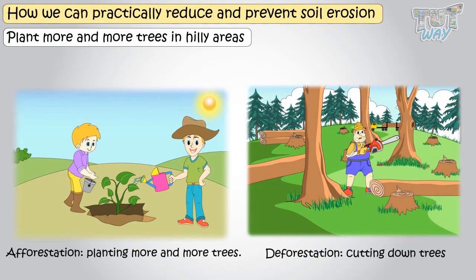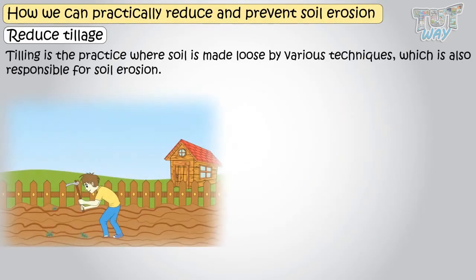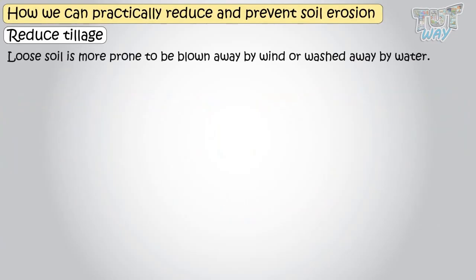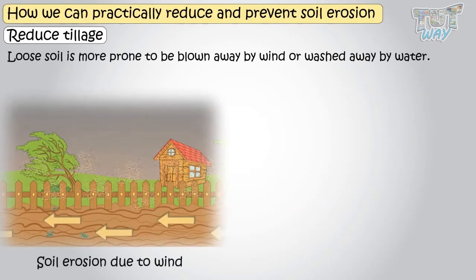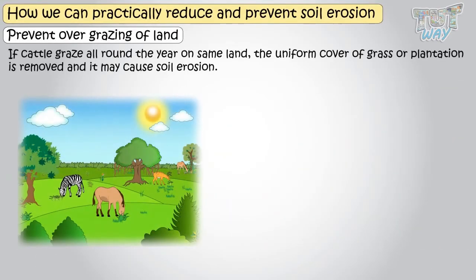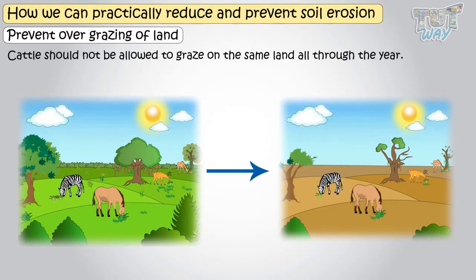Let's learn another method to prevent soil erosion: reduced tillage. Tilling is a practice where soil is made loose by various techniques, and this too is responsible for soil erosion, as loose soil is more prone to be blown away by wind or washed away by water. Every effort should be made to reduce tillage. Also, if cattle graze all around the year on the same land, the uniform cover of grass is removed and it may cause soil erosion, so cattle should not be allowed to graze on the same land all through the year.